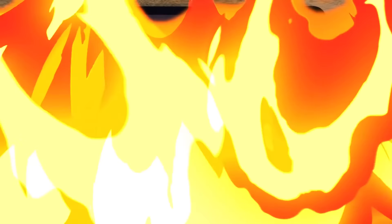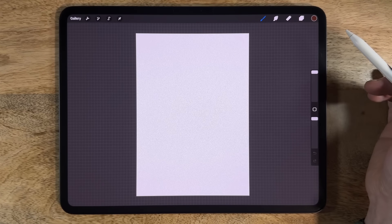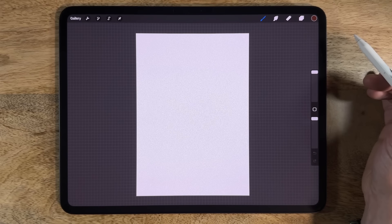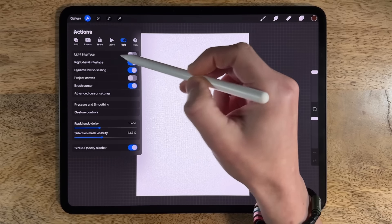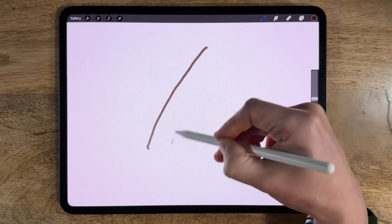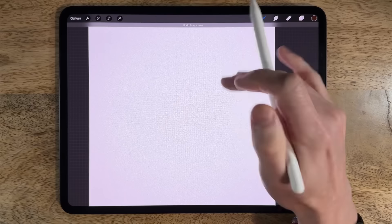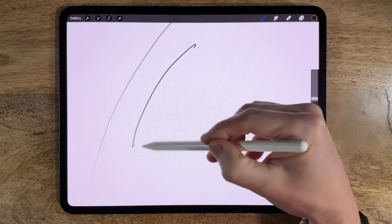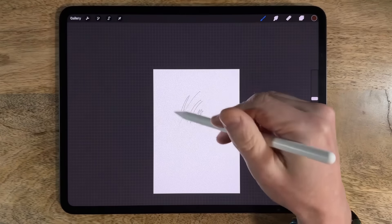With all of that said, we're going to get started. First, I'm going to rotate my canvas to portrait orientation. I'd also like to point out that my camera sometimes distorts the colors, but if you have the palette or have copied the codes you're using the correct colors. Within the wrench, under preferences, I do have dynamic brush scaling toggled on — if you toggle it off, your brush will appear at different sizes depending on zoom level, which we don't want.